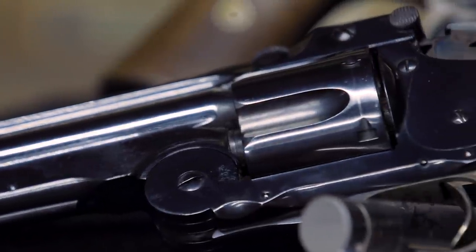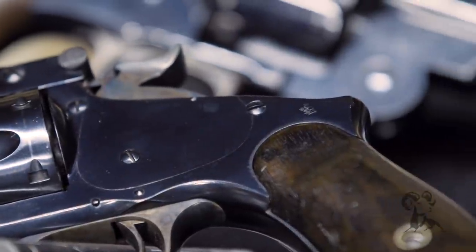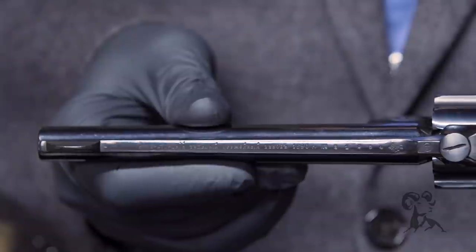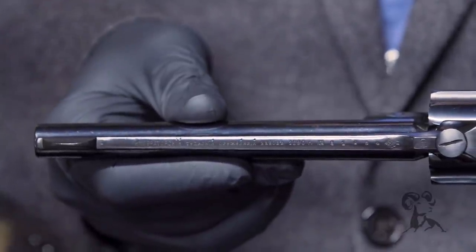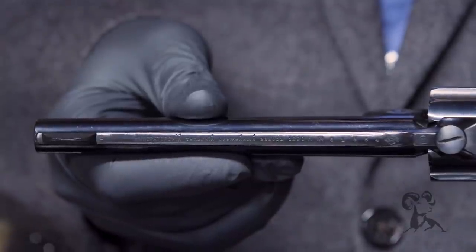These were made from 1870 to 1915. This particular one was made in 1886 in Russia. You don't find these very often on these shores — they're kind of rare, with the Russian markings on top and actually made at Tula. So all in all, a really nice piece for a collector.